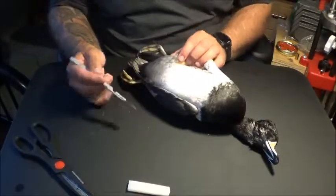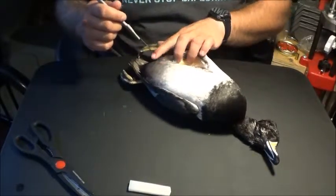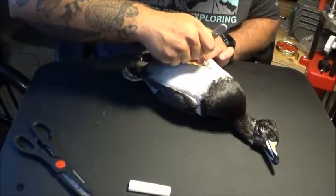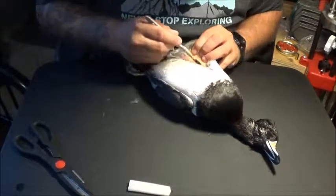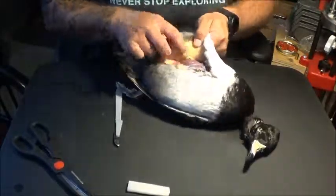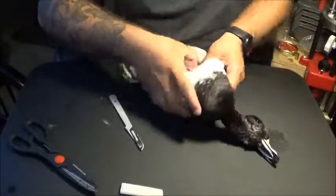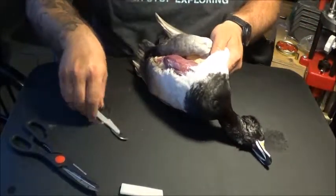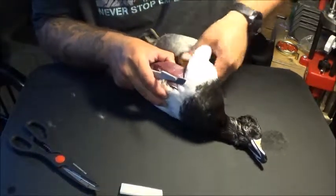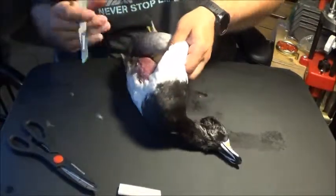Now normally when you do this just to take the breasts out, you wouldn't cut as far down as you're going to now. What you're actually going to do is cut all the way down to the anus. Keep working your way around the body cavity, and as you get towards the back it gets a little harder to move the skin off, so you'll definitely have to be cutting at that point.